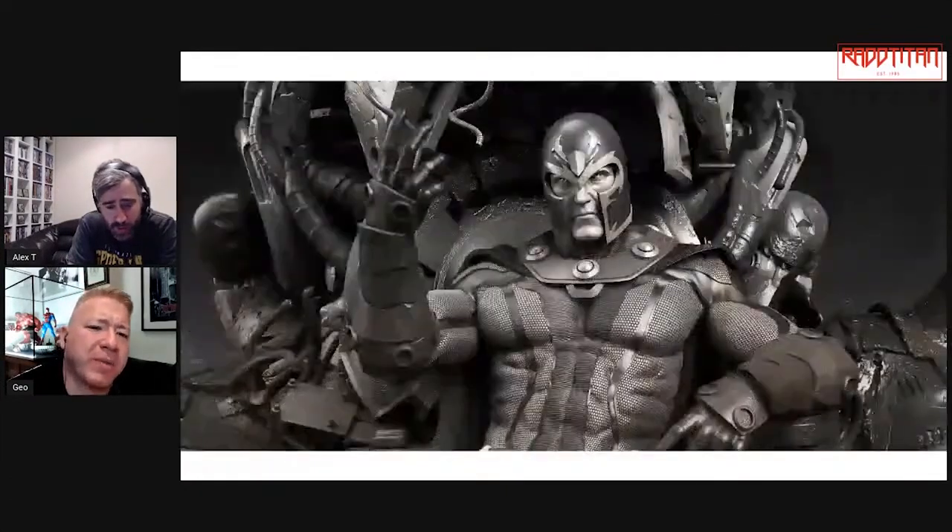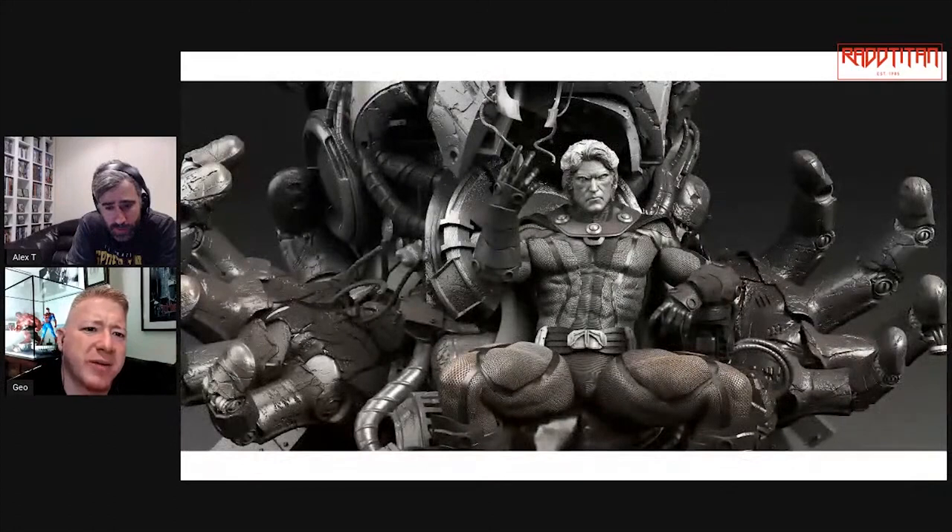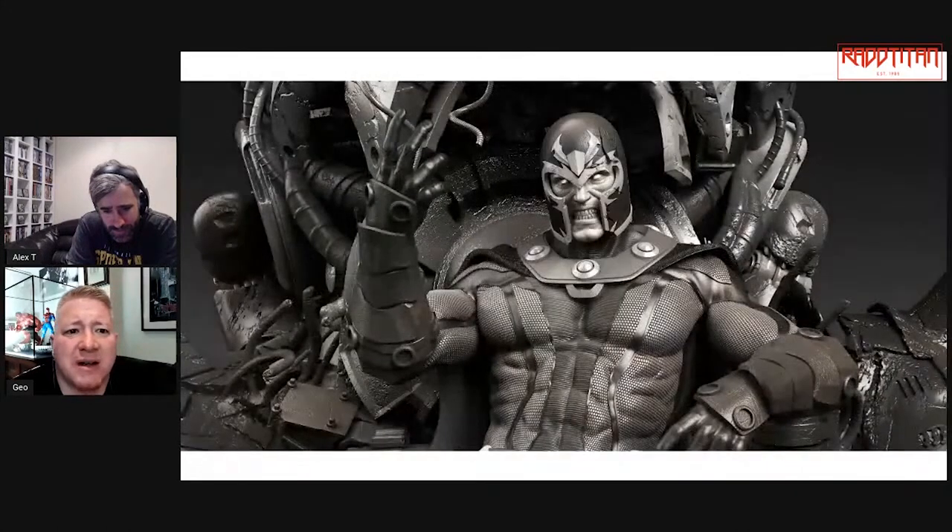Not too sure about the fires though — the fires look a bit much. What's going on there? He's been squatting in them or something. When that lever kind of bit goes in it digs in too much. Not digging the fires at all — not great, not a fan.